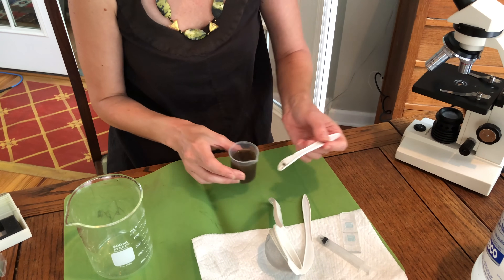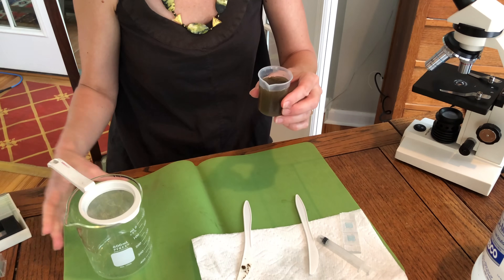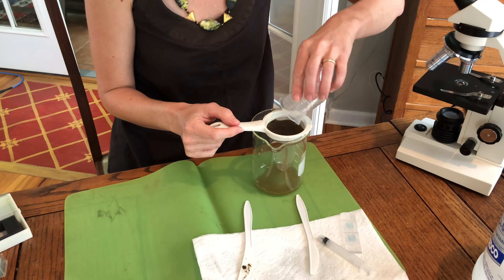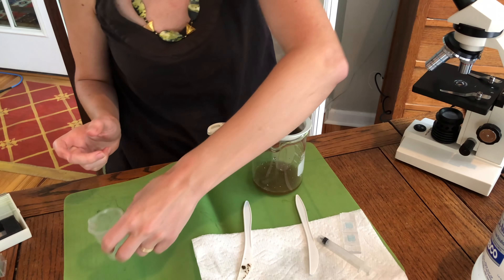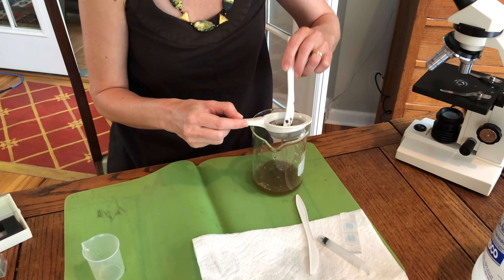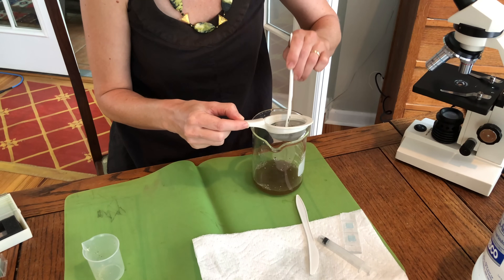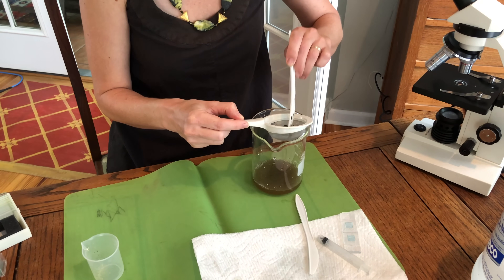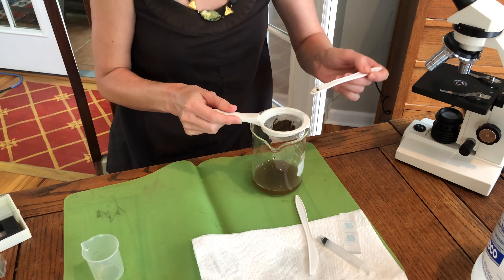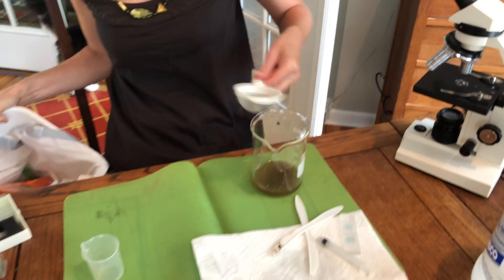Once you've got that, you need to strain this through your sieve into your beaker. Now this is the part where you have to work a little fast. The worm eggs are going to float — hence the flotation solution — so you don't want to give them time to float before you get your sample. Get it all strained out and set the sieve aside.